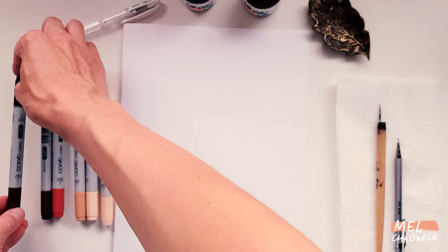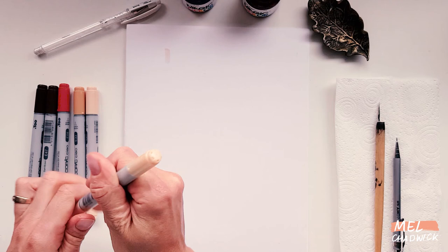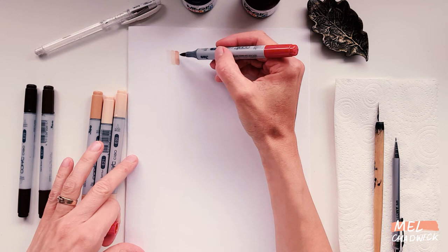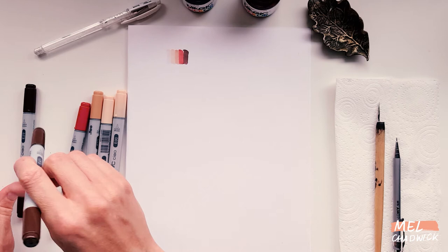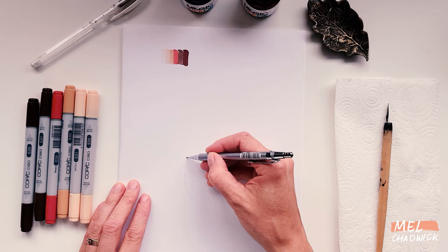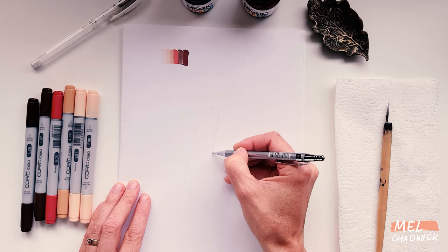Copic markers are really cool because they've got a chisel nib and a brush nib. What I'm doing now is just painting the colors at the top of the page so that I remember what order I'm going to be painting my feather in. Copic markers are very similar to watercolor in that you go from light to dark and blend as you go along, so it's handy to have that scale at the top. Now I'll start with the basic shape of a feather, doing this quite lightly in my mechanical pencil — doesn't need to be exact, just a rough outline — and then I'll use my dip pen to go over this outline.